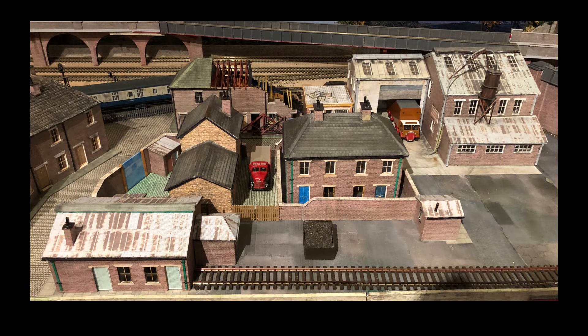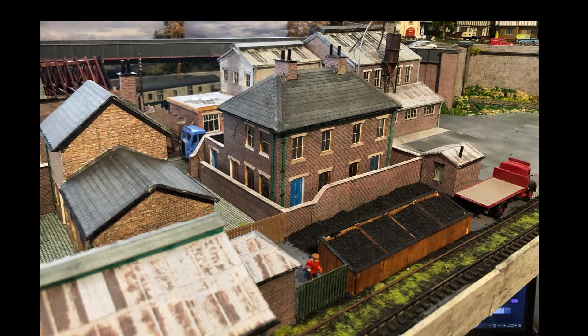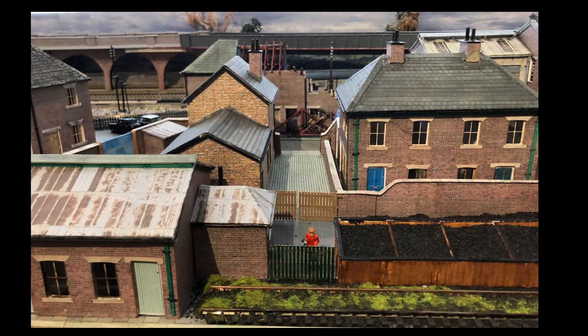It's now in place on the model, and I've started looking at the coal states area — I've added the coal states. I'll do a little video some other time on how I constructed those using a Cricut machine.